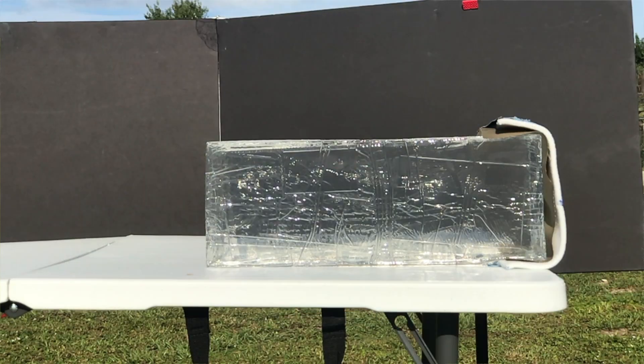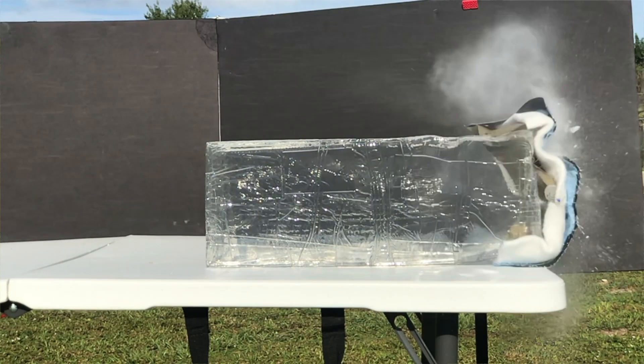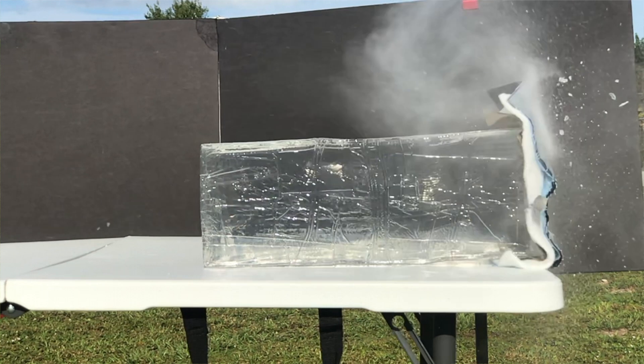As for how it did on bare gel without the cloth in front of it — you're going to have to read the article to find out. But that penetration through four layers of heavy cloth does give me pause, because this is a shot shell. This is not a precision weapon. You really don't know where all these crystals are going to hit.